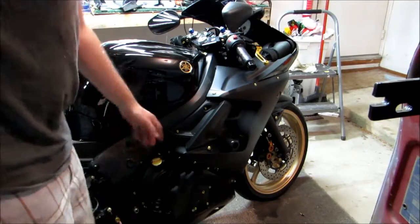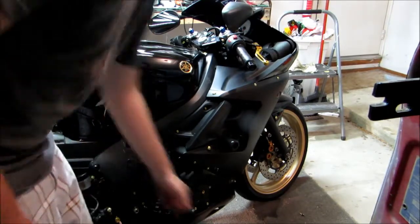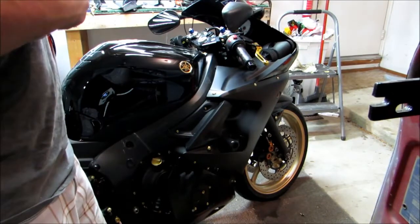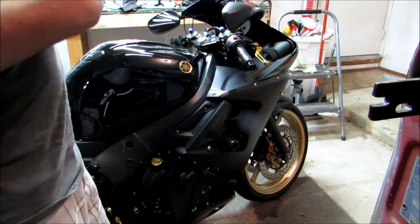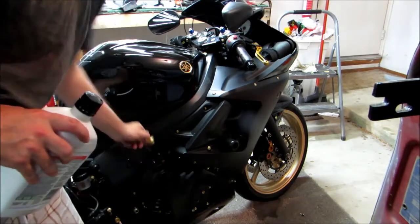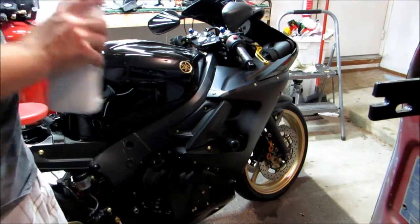Now that we've got our drain plug and our oil filter back on, we need to service the oil. The manufacturer recommends 10W-30 and it's going to take about 2.75 quarts, so you'll end up needing to get 3 quarts of oil. We'll go ahead and remove this cap right here and fill her up.